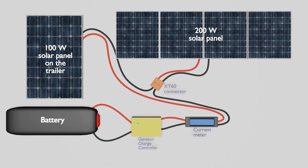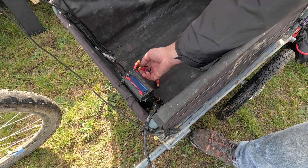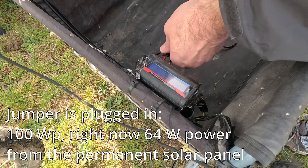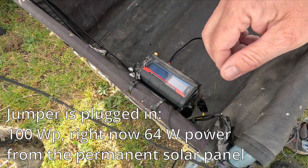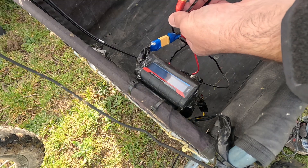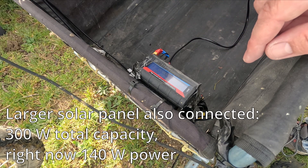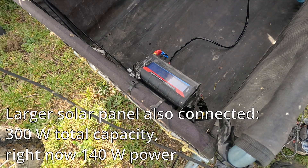And I can charge my bike with this higher power. When the jumper is plugged in, I have access to 100W peak power. Right now I only have about 65W due to the hazy weather. When the second panel is connected, the system becomes a 300W system. Unfortunately, you cannot see it here.